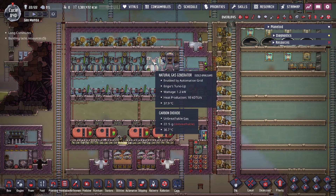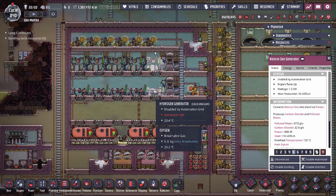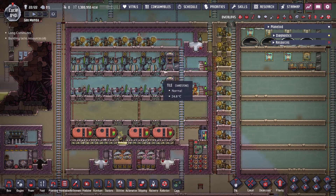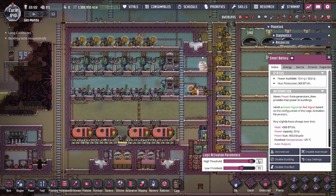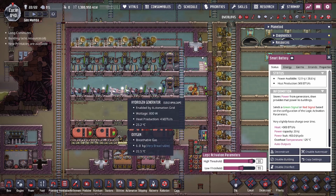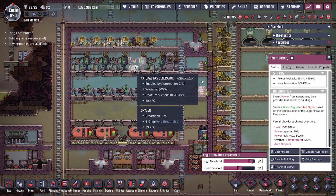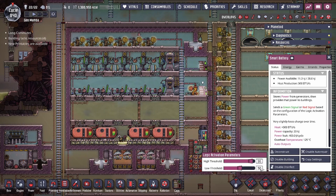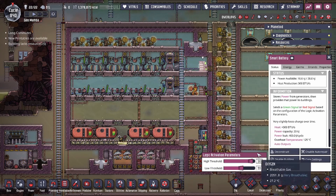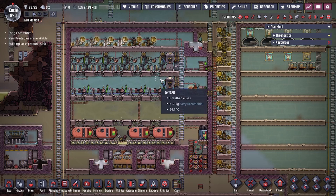Even though all the power is connected on a heavy watt conductive wire, we have two separate smart batteries because we want to prioritize using the natural gas generators over the hydrogen generators. That's because we have two natural gas geysers and only one hydrogen geyser — I wanted to utilize the resource we have more of. The natural gas smart battery's load threshold is set to 55, so it kicks on faster. The hydrogen smart battery is set to 50, so it only activates if natural gas can't keep up. The lower the threshold, the lower the priority.